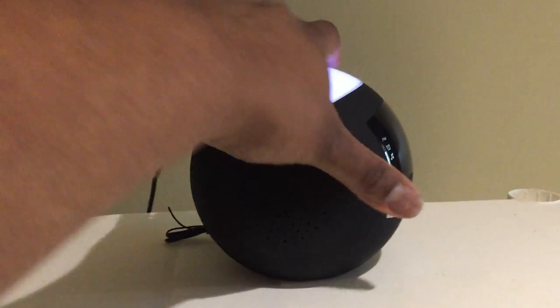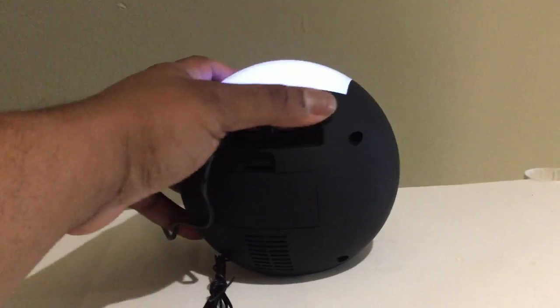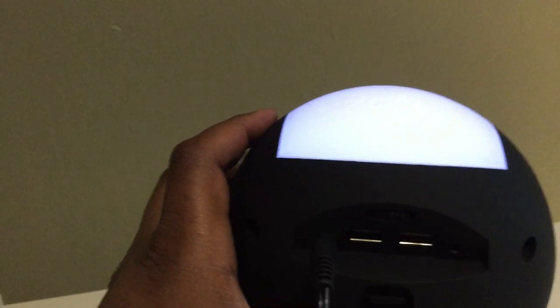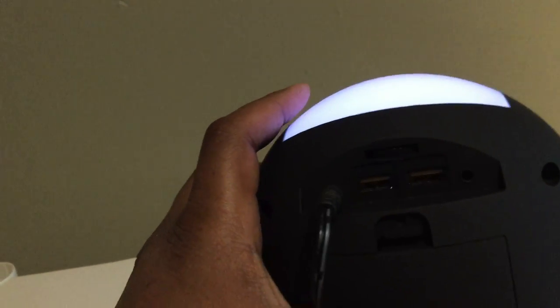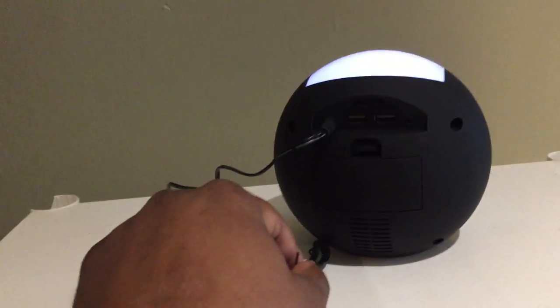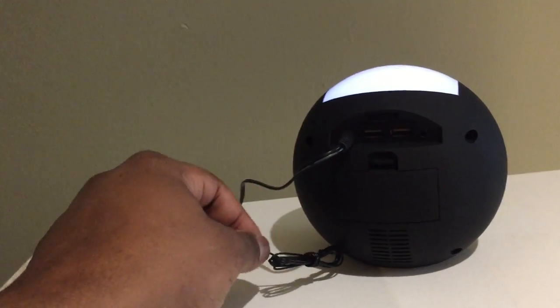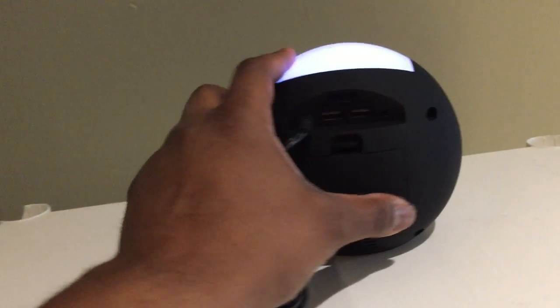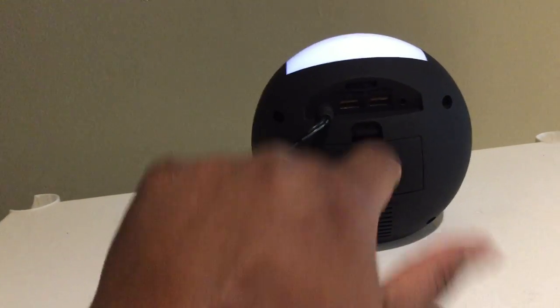On the back side you can see your two USB charging ports. This is for your power adapter, and this is your antenna for your radio. Also, this is the battery compartment.